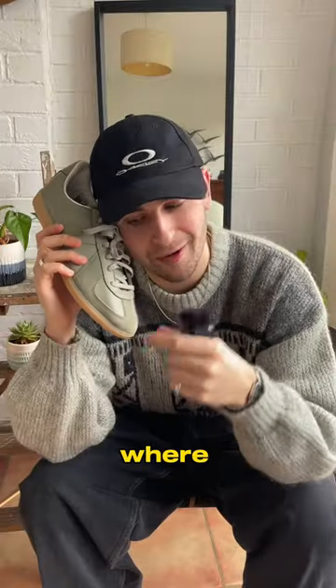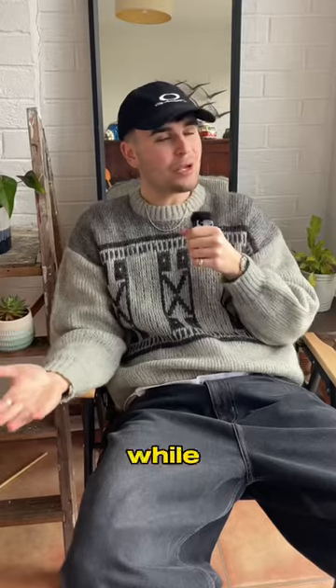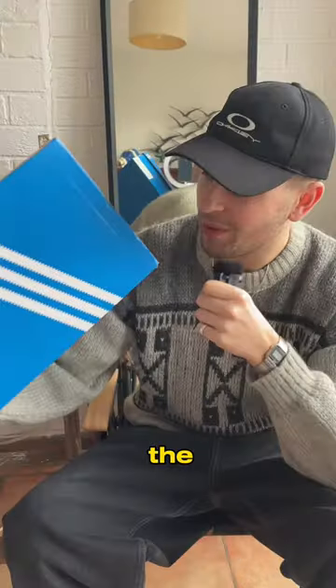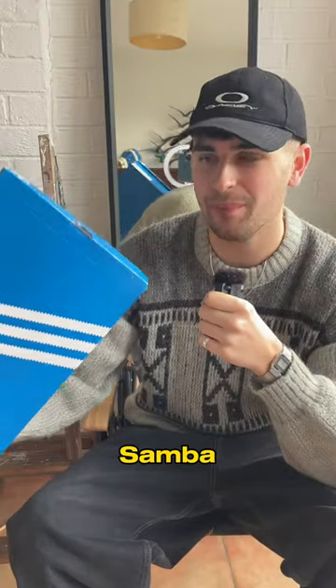So do you want to know where I got these shoes from for only £41? £41 quid. You actually might be shocked to know that they're made by Adidas. So the best alternative to the Adidas Samba is the Adidas BW Army.